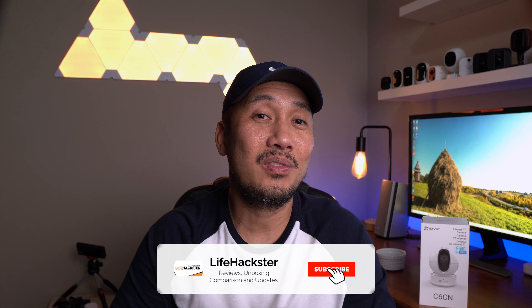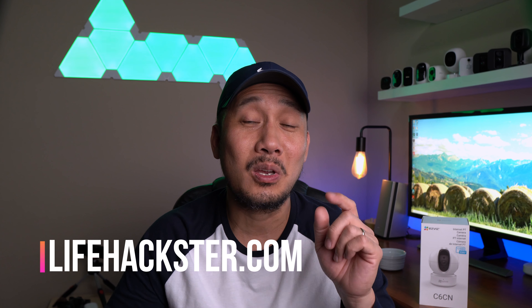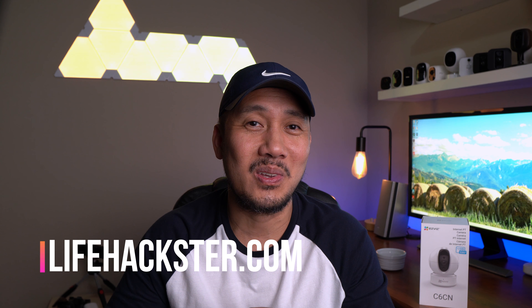Any questions? Comment down below. Thanks for watching and I hope you liked this video. Don't forget to give it a thumbs up and subscribe to my channel if you haven't done it yet. Click the little bell icon so you'll get notified when I upload product reviews, product updates, comparison videos, and long-term reviews. Thank you.